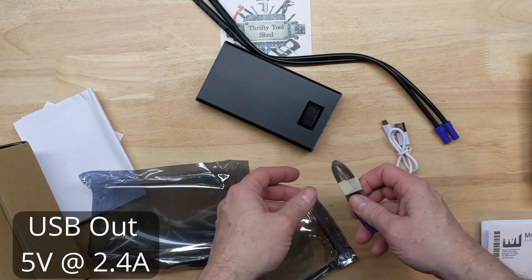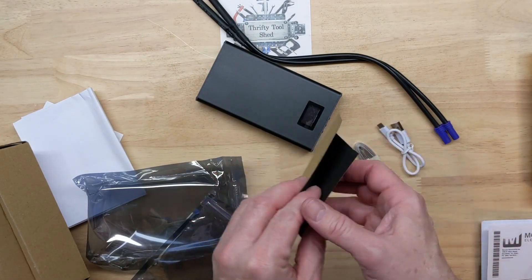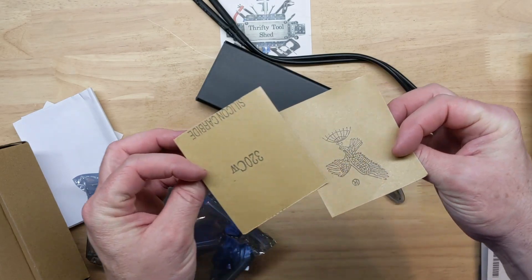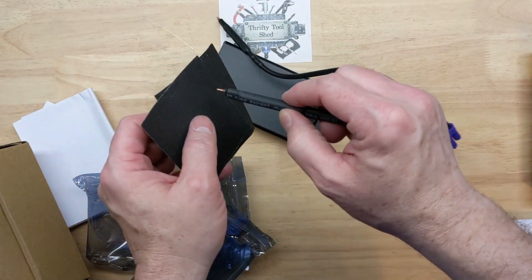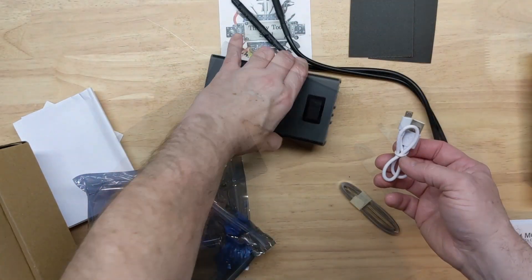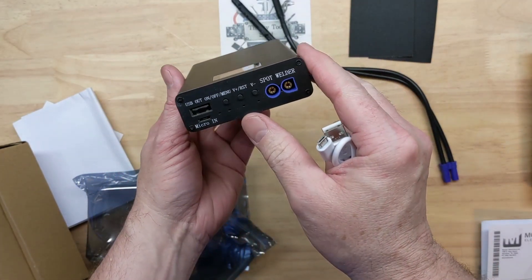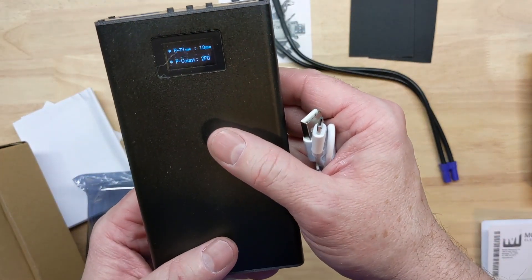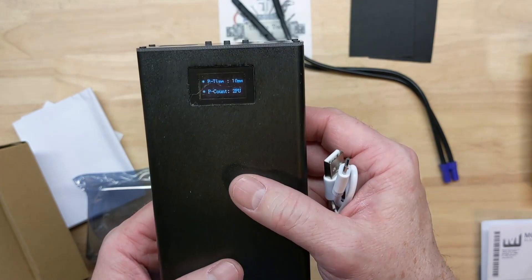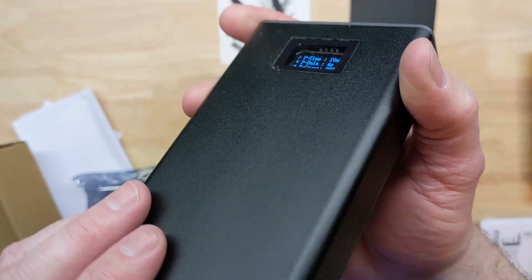It comes with some 0.1 millimeter nickel strips — actually quite a lot of them. Some sandpaper to keep our tips in good shape and just keep the oxidation off of them. Comes with a small charge cable as well. A quick press of the button and there's our display. My camera is making it look like it's got a lot of display jitter but that's just the camera — it's actually a very nice OLED display.